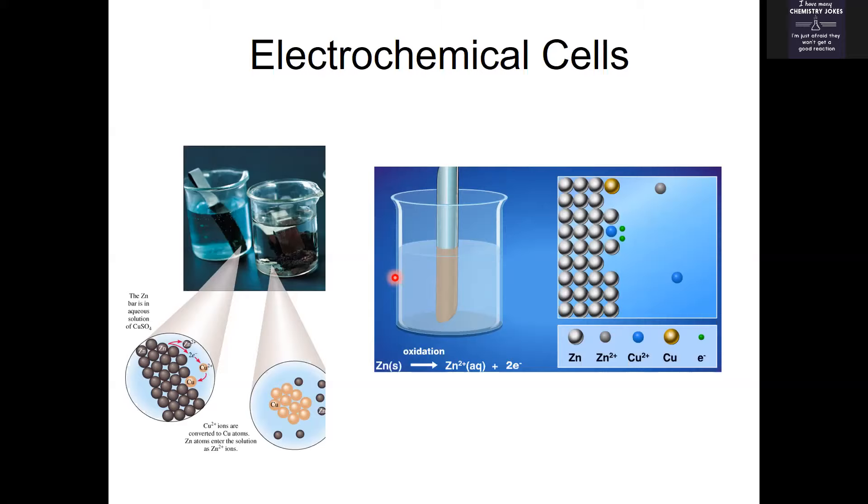As this oxidation-reduction happens, we end up with the bar being oxidized disintegrating over time, and we end up with ions in the solution being reduced to become solid metal. At the end of this reaction you'll just have a little puddle of copper solid in the bottom as your zinc bar disappeared. The electrons were transferred and the energy was transferred, but it didn't do anything useful.